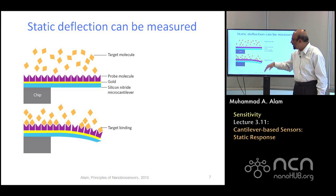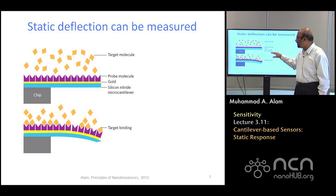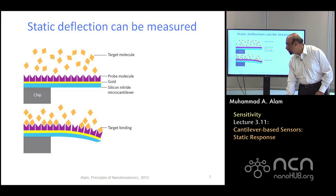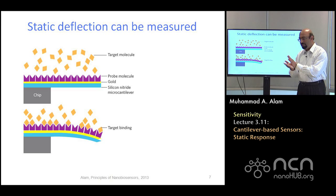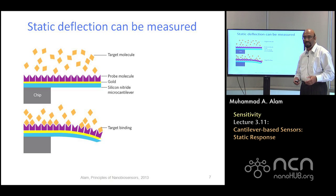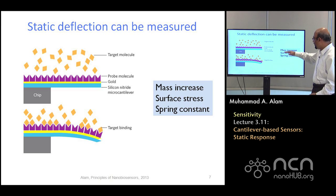Assume that in this top figure, the biomolecules have yet to arrive on the sensor surface and be captured by the magenta probe molecules. This is a simple silicon nitride microcantilever — very thin. Once the biomolecule arrives, because of the mass, also because of electrostatic push or repulsion, hydration, or simply because the biomolecules are large and pushing against each other, the whole cantilever might bend. It's just like bimetallic strips — when you increase the temperature the whole thing bends because of surface stress; the physics is no different. It could be because of mass, surface stress, or change in spring constant. The whole thing may deflect in steady state. The question is: can you measure it?